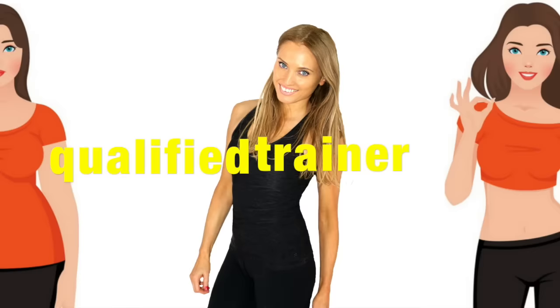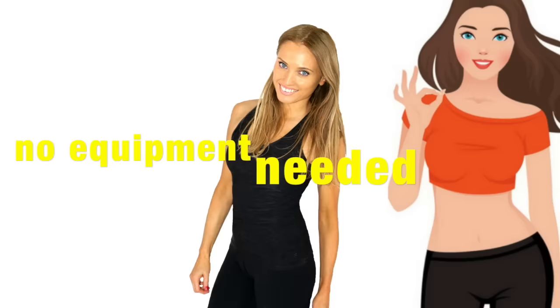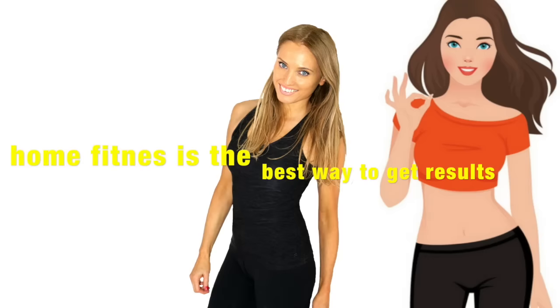If you haven't done a warm up, march on the spot for about 1 minute to make sure you are fully warmed up, then we're going to get straight into today's workout. You don't need any equipment — I'm going to do it with you in real time. It takes 7 minutes and it is suitable for every single fitness level.